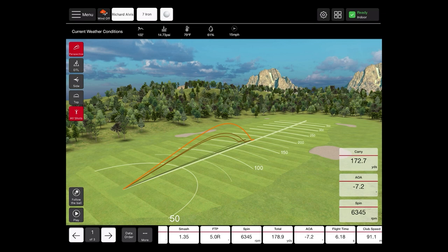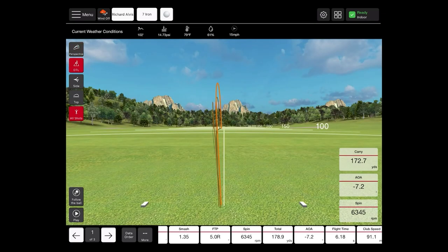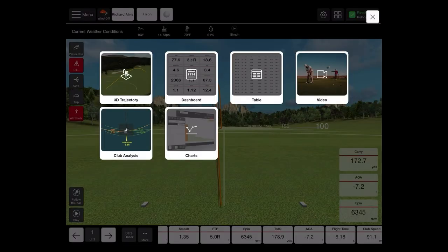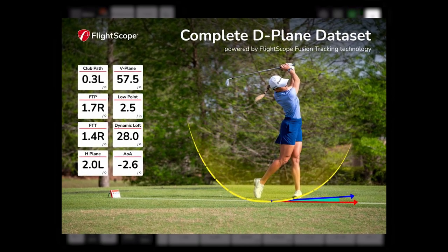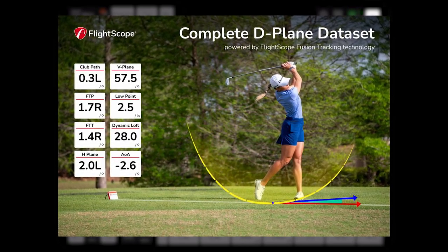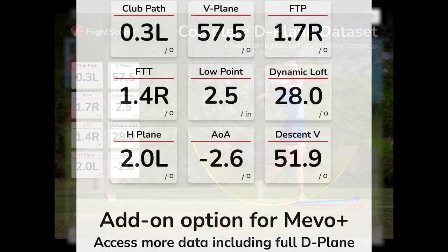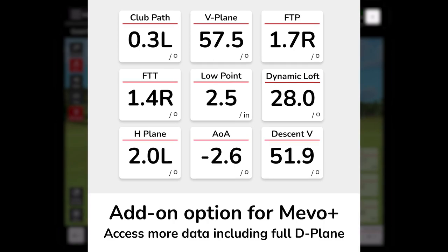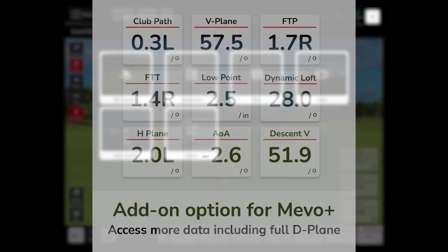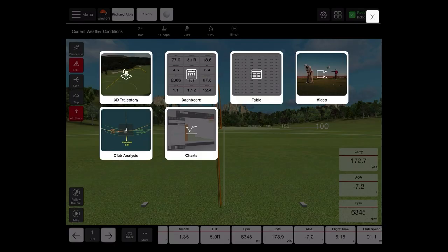We can also see this data in a few different ways. From the top right of your screen you'll see four boxes stacked next to our unit status button — if you tap on that, we'll get a few different screens. My Mevo Plus does have the pro package upgrade, which is a $1,000 one-time fee upgrade that allows you to get additional data parameters for each swing, including things like club path, face-to-path, and all of that in-depth D-plane club data information.